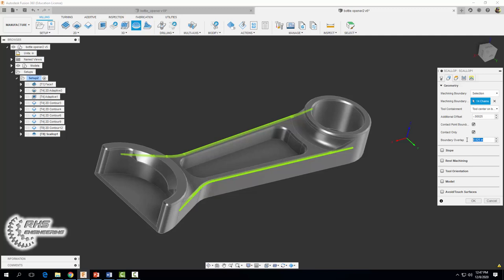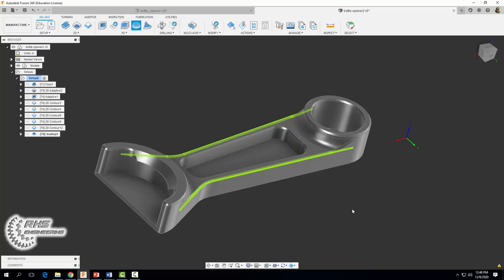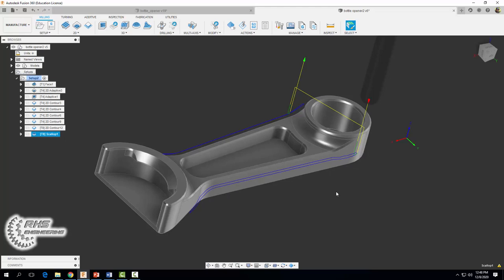In the passes tab, check limit number of stepovers, set the number of stepovers to one, and use a stepover of 0.0125 — not 0.125. Select okay, and if you did everything right you should get a tool path that looks just like this.